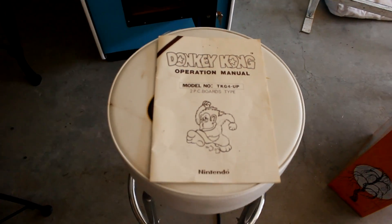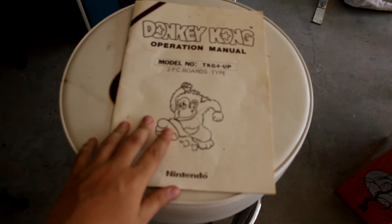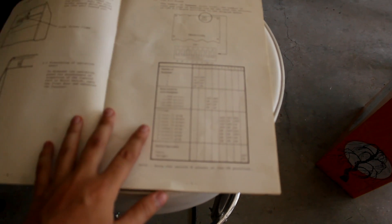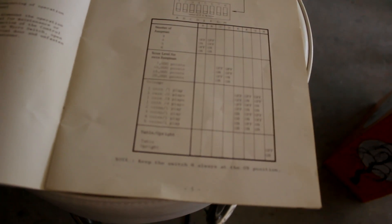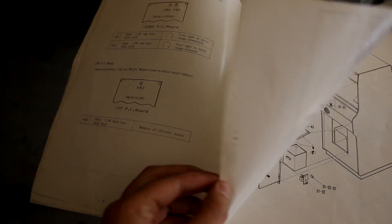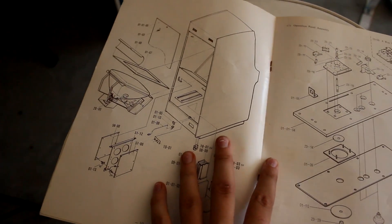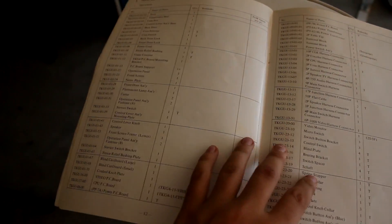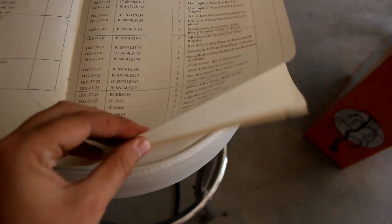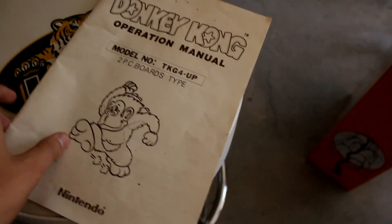Here's the actual original operator's manual. These manuals are different from what you'd get today — they actually include schematics and show you basically how every single aspect of the machine works. These cover the DIP switch settings, switches, monitors, pin outs, how everything is put together, how the control panel fits together, and the different variations of the boards and all the parts on the boards.